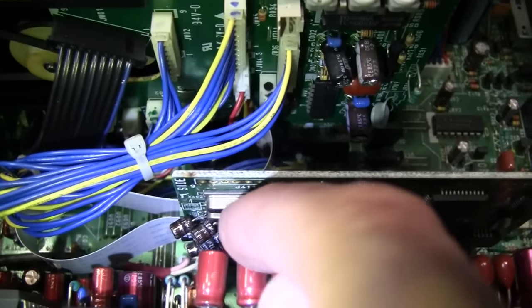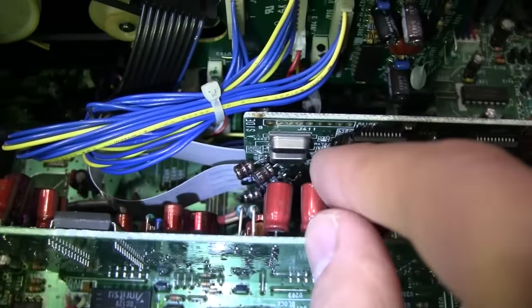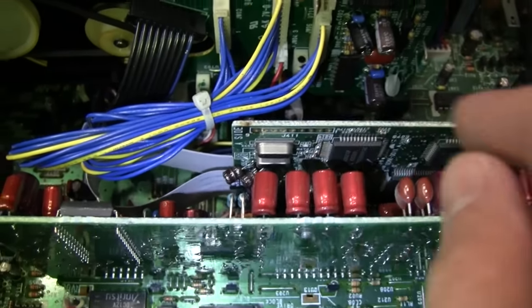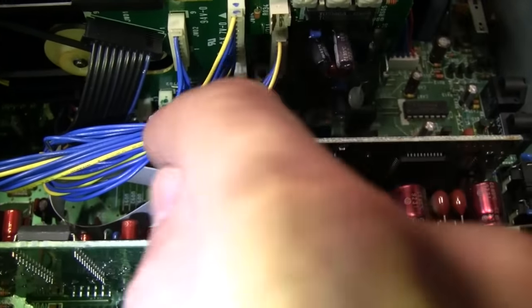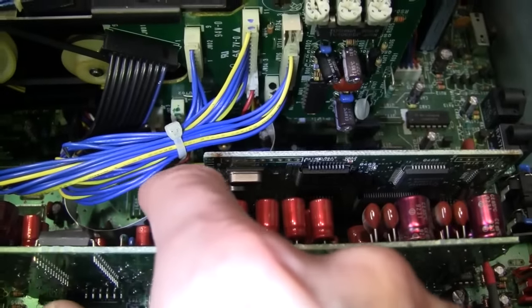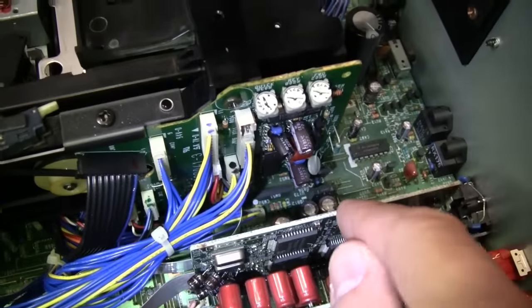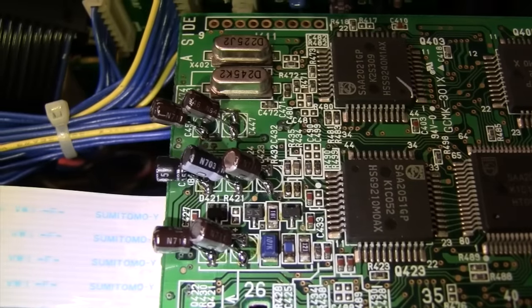Even the connectors are the same, and this circuit board is identical between the two machines. You can see some of those capacitors that were replaced by Dr. DCC. One notable difference is that it plugs in the other way — on the Optimus the ribbon cable was towards the back; on the Philips it's towards the front — so you have to keep that in mind so you don't plug it in the wrong way. Here's a closer look at the work that was done.